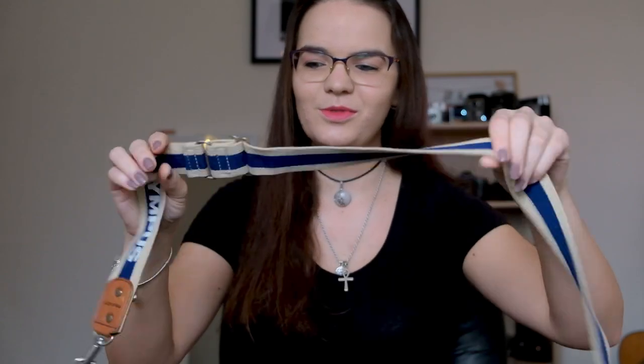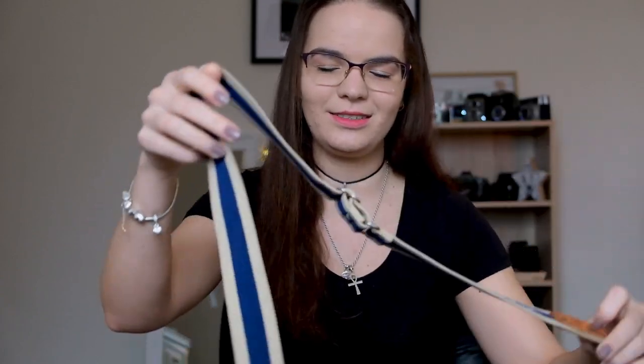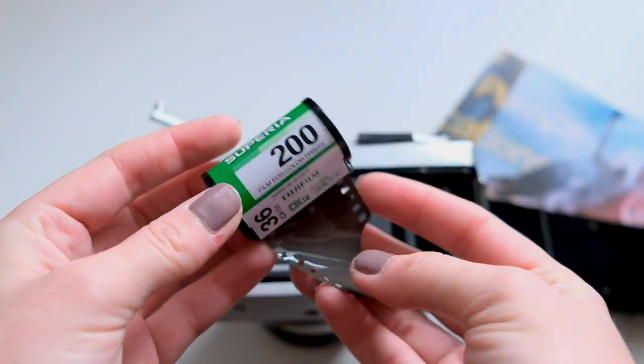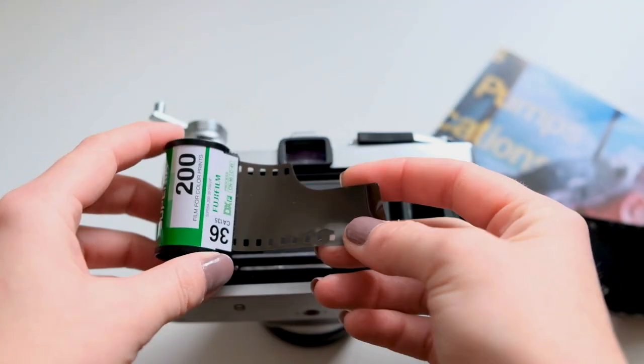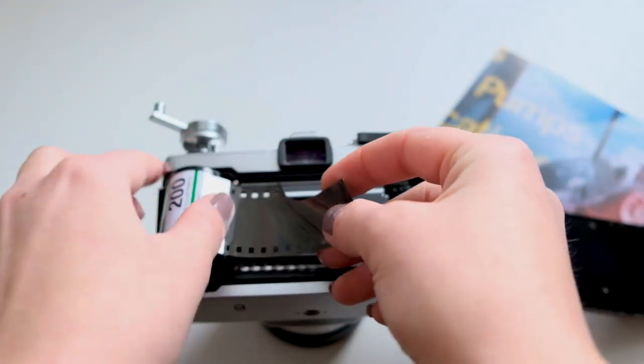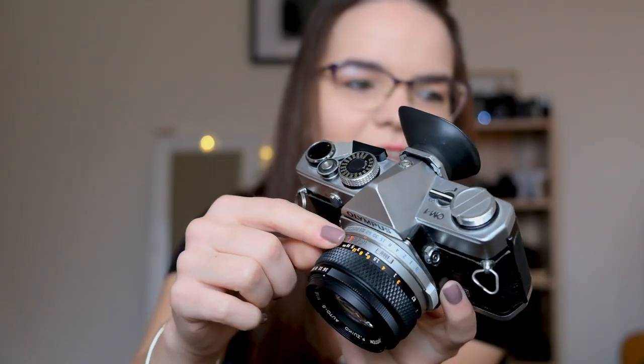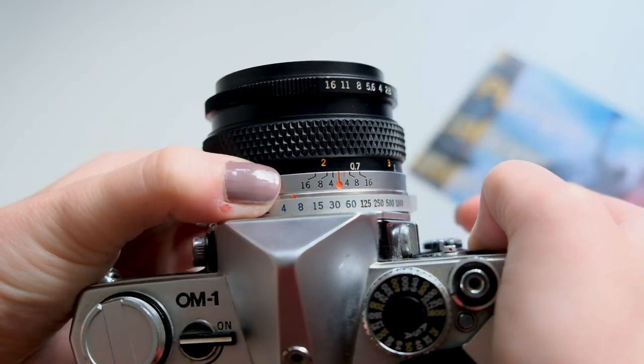It even came with the original Olympus strap that you can still see online every now and again — the blue and cream colour — which was unexpected. As soon as I got it in, I went and got a 35mm film, loaded it in the camera. It has an ISO button at the top of the camera, and then around the lens, as you can see, you have the aperture.